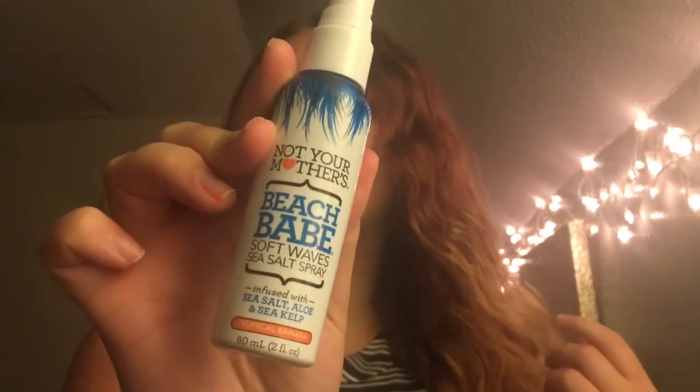Now I'm just going to go ahead and use a sea salt spray. This isn't mandatory, but it does give those waves a little bit of extra grit to them, so they do look a little bit more beachy and air dried. I'm just going to spritz it through the ends and then scrunch it up, so that way it gives those waves a little bit more grit.